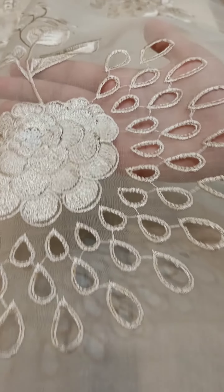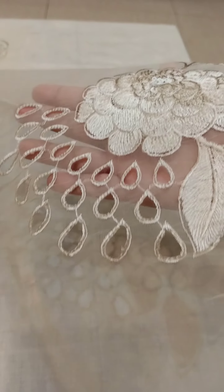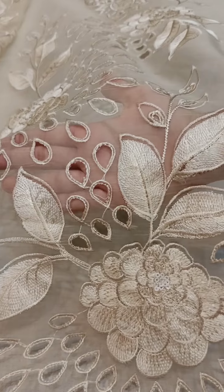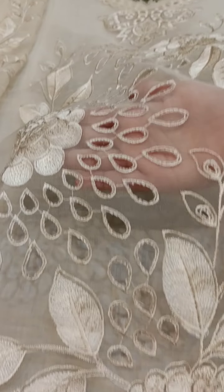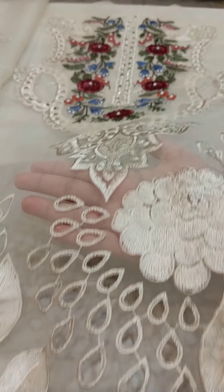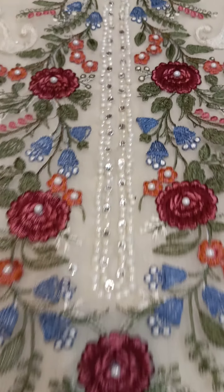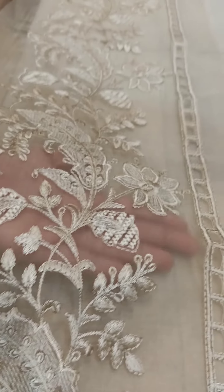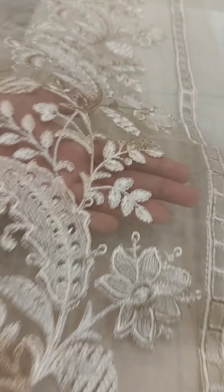The panels feature laser cut work, full embroidery, and light sequence work. The central panel is again done with embroidery, laser boring, and light sequence work on pure organza fabric. Here is its neckline with hand embellishments.